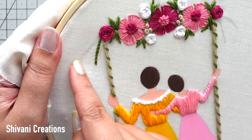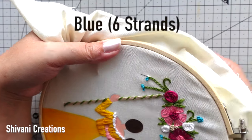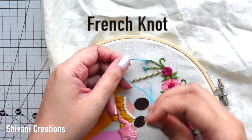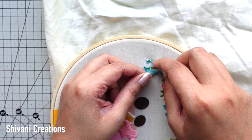Making some more stems here, here, and here. On the tip of each stem I am taking six strands of blue colored thread and making French knots again, so it will look like teeny tiny flowers on the tip of each stem.